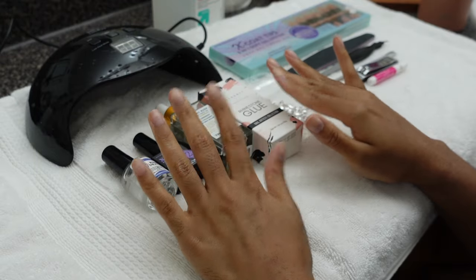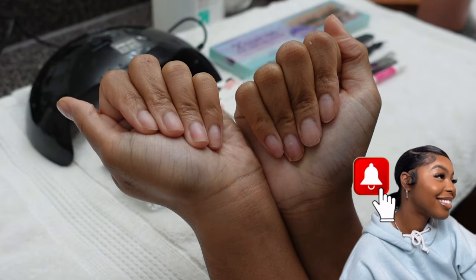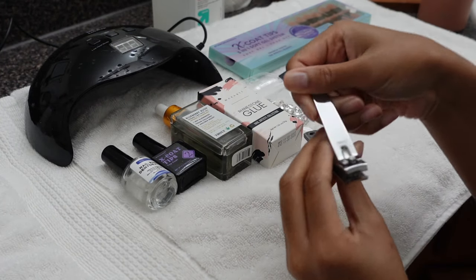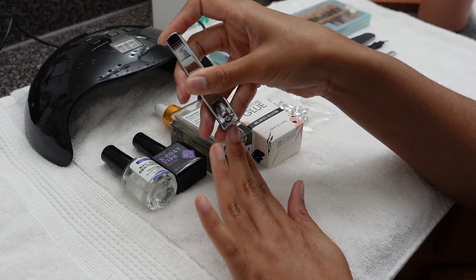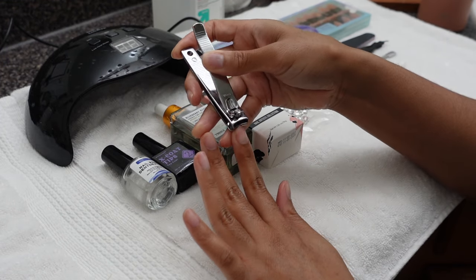Hey y'all, welcome or welcome back to the channel, I am Jeteria Brionne. Thank you so much for tuning into this nail tutorial. I'm super excited because we are trying nail charms — or gems, whatever you want to call them — for the very first time. While I get into prepping my nails, let's talk about how I was so scared to try this out. I didn't know if it was going to give eighth-grader vibes, but it's kind of giving — I kind of like it.